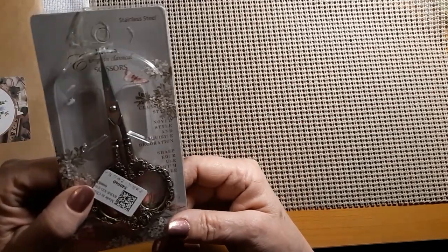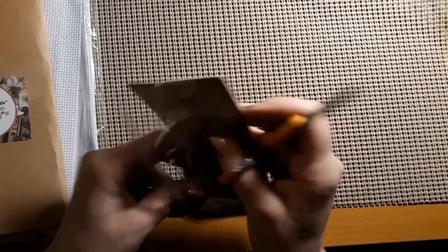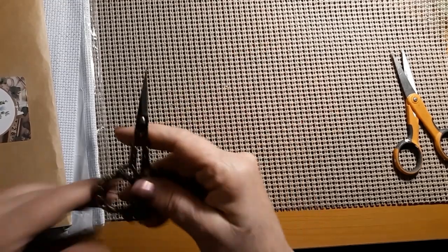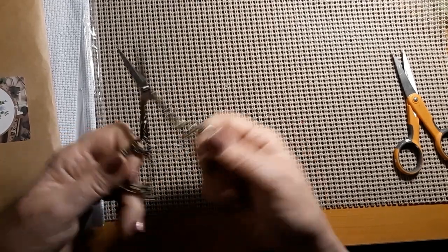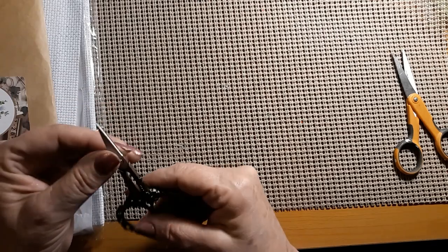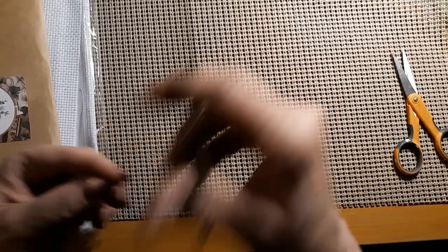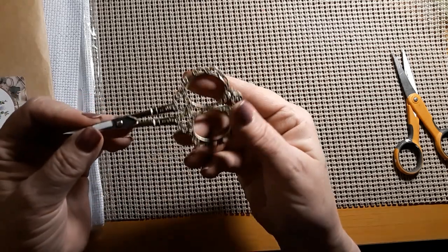The next thing I got was a pair of long skinny pointed scissors. Let me see if I can get it open without undoing it. These scissors were $6.99 and they come in a couple of different colors — kind of an antique gold, and maybe rose gold or bright gold, and then maybe a silver. That point is very, very sharp.